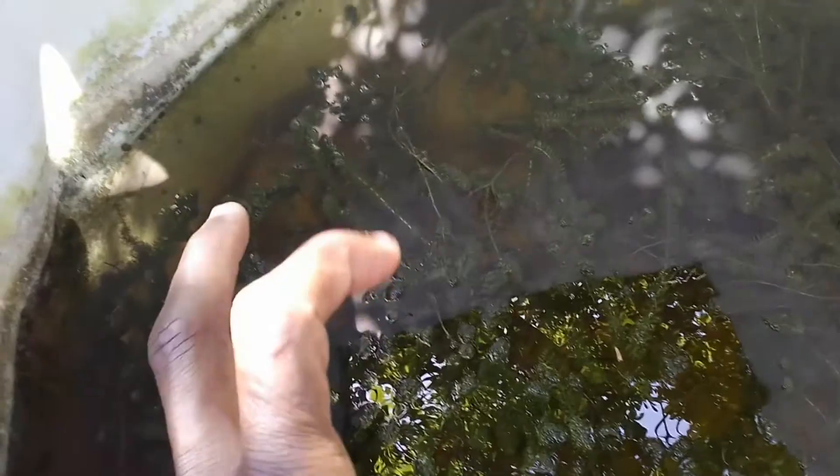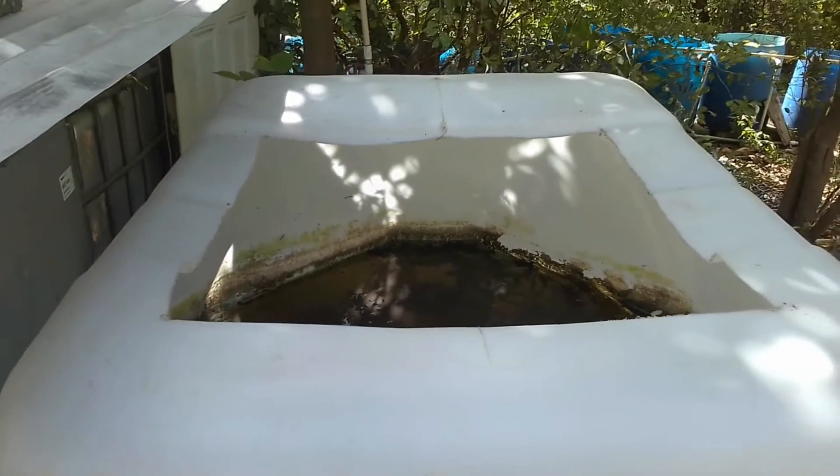This is my tilapia brood fish pond. I removed the fish you saw at the start of the video from here about three weeks ago. It looks messy and needs cleaning — I'll do that in about two days. The water in my container needs to stay there for at least three days before I use it, and I just filled it up yesterday.